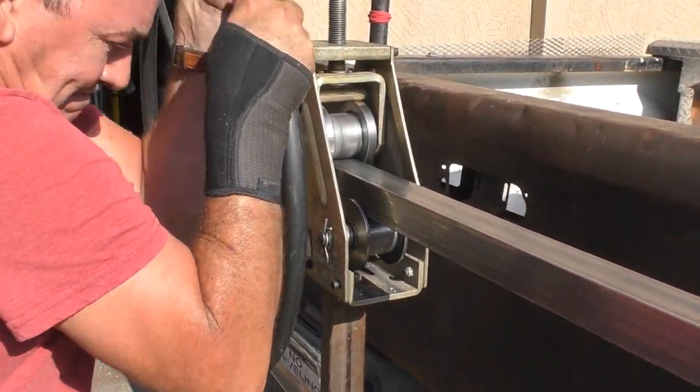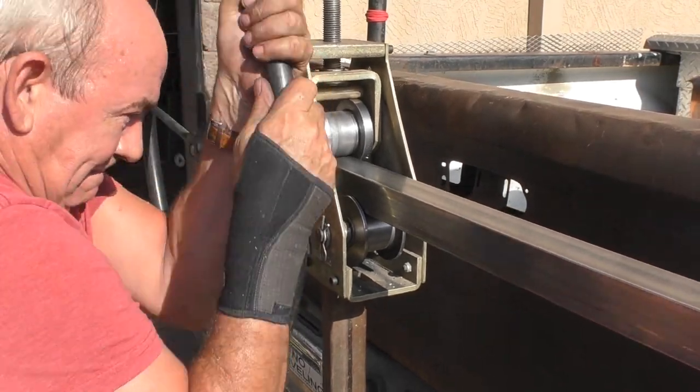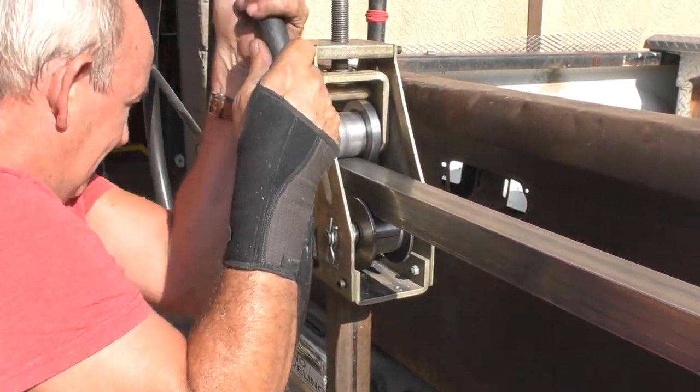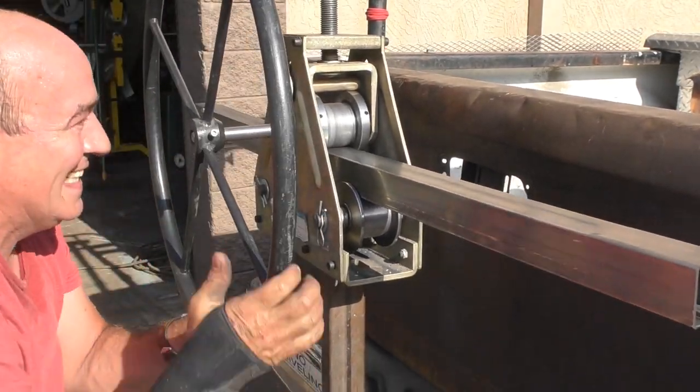So we figured we'd try to bend it here in the shop. Now keep in mind this is two inch by two inch square tubing, and when we put it into our Harbor Freight metal roller — as you can see — oh my gosh, this thing was just brutal. There was just no way we were going to get seven feet of this two inch square stock to bend as much as we needed to.